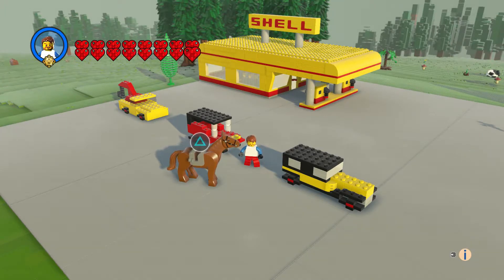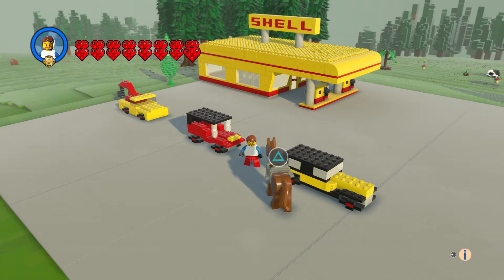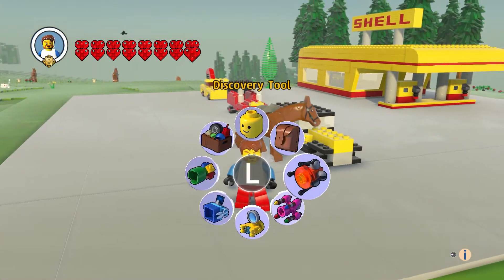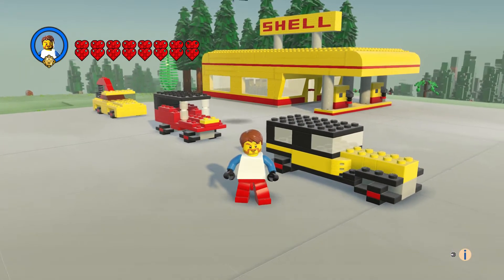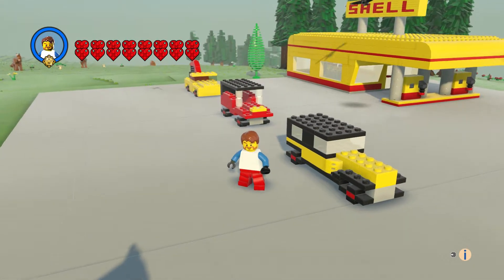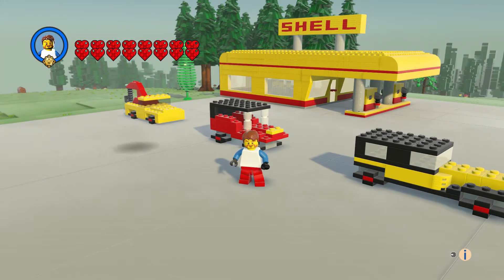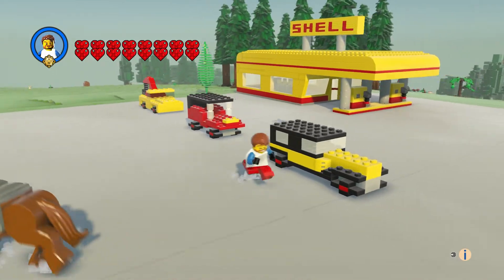Hi everyone, welcome to another episode of Customs, and this is Model Maker number one. With this set you get three vehicles: a Model T type antique vehicle, what they call a jeep, and a tow truck. The tow truck is in the same color as the Shell gas station, but it is supposed to be yellow and red, so very cool.